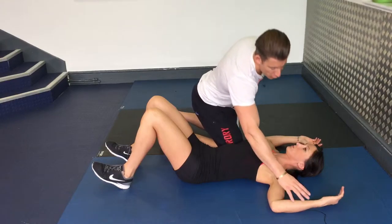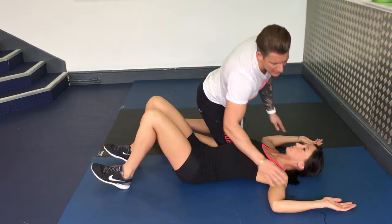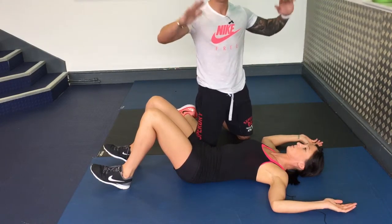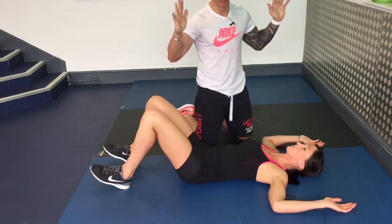Make sure your forearms and palm are flat against the floor. If they're not, don't worry about it as long as the intent is there to get them to the floor. That is the most important thing.